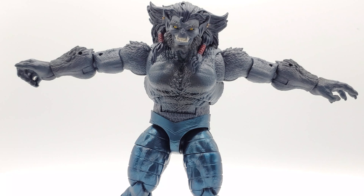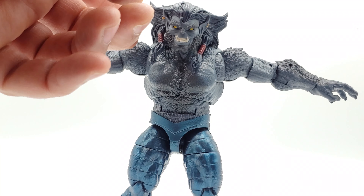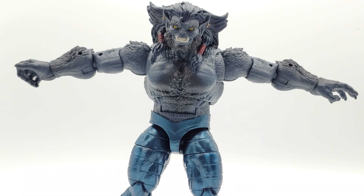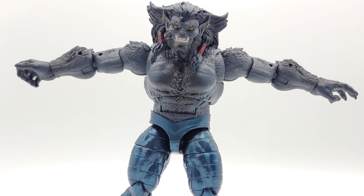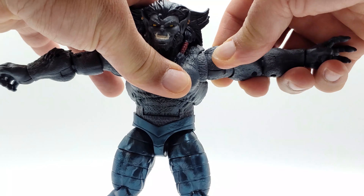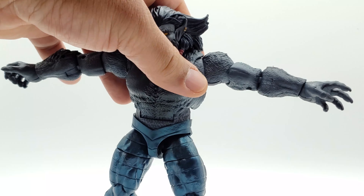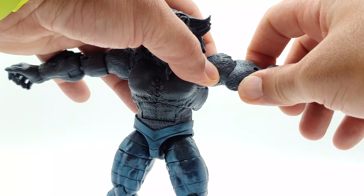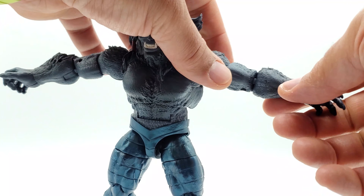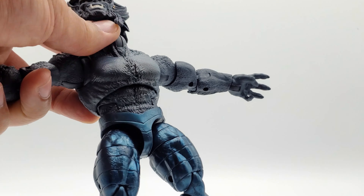His arms don't go as high as I was hoping — the raised fur on the shoulder gets caught at the joint so that's as high as you're going to get. You do get your 360-degree swivel on the arm and a 360-degree swivel at the bicep. The head keeps coming off though.